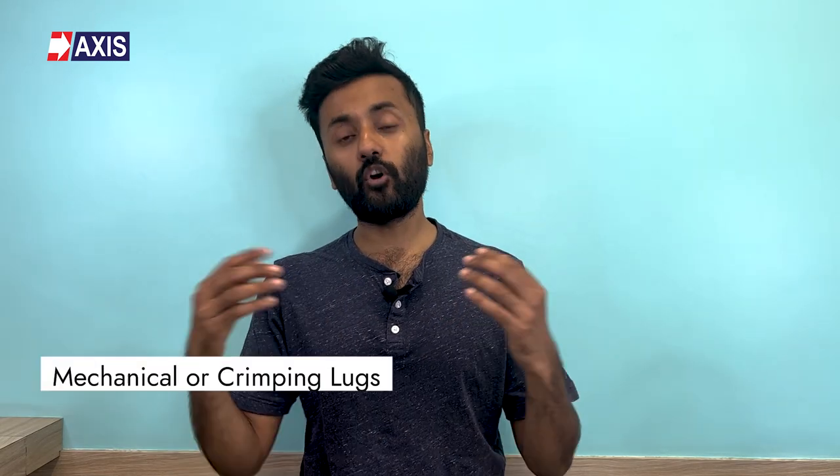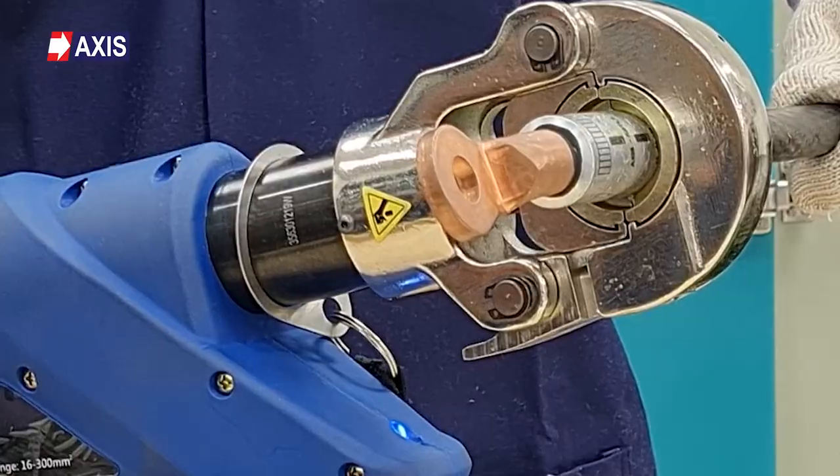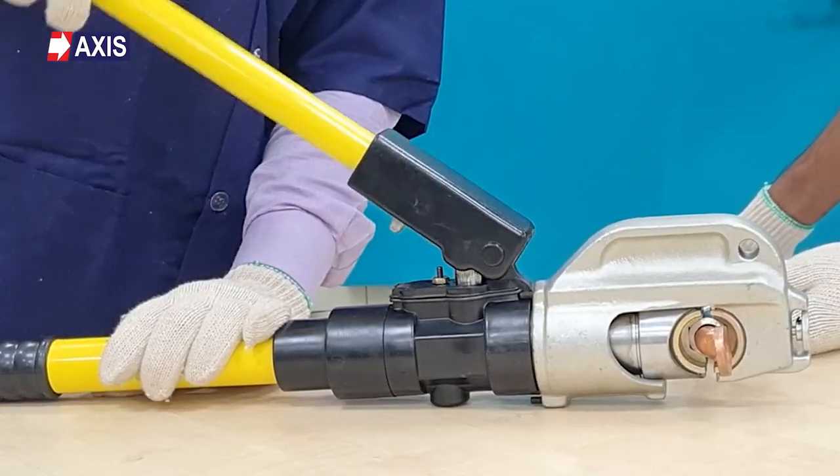Insulated lugs can be either mechanical or crimping lugs. Crimping lugs use a cold welding or compression process to secure the conductor within the lug's barrel. The conductor is inserted into the lug, and a crimping tool is used to apply pressure, deforming the lug's barrel around the conductor, creating a strong, gas-tight, and electrically conductive bond. Crimping lugs are generally not reusable, as the crimping process permanently deforms the lug's barrel around the conductor. If a crimped connection needs to be changed or adjusted, the lug must typically be cut off and replaced with a new one.